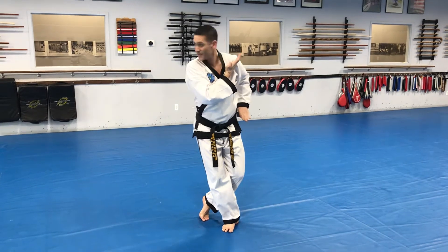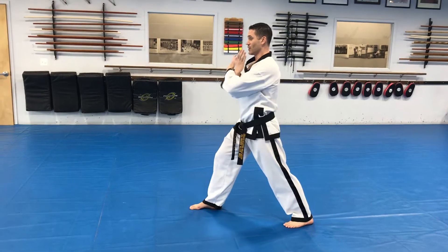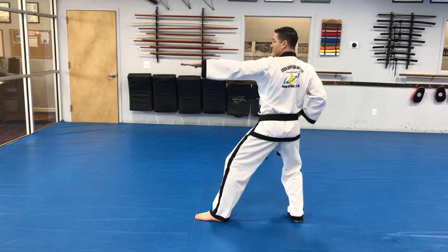Position, right hand up, left hand down. Knife hand Y block, C shape rising block. V punch. Right hand in, knife hand square block, knife hand strike, knife hand strike.